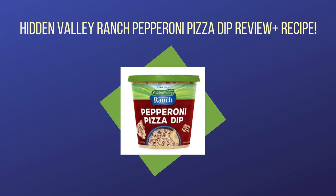Who here loves pepperoni pizza and ranch dressing? Hidden Valley just released a new dip that is sure to please pizza fans: Hidden Valley Ranch Pepperoni Pizza Dip. It claims to bring the flavors of ranch and pepperoni pizza together in a dip that is good cold or hot. Does it deliver? We are here to let you know what we think of this new pizza dip.